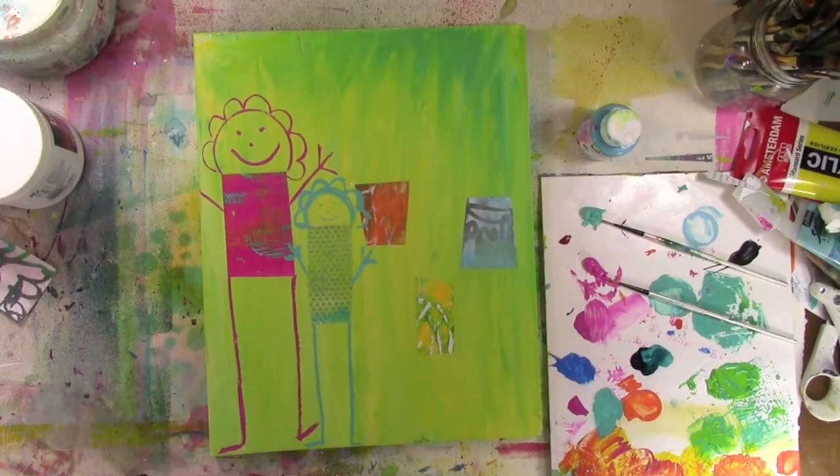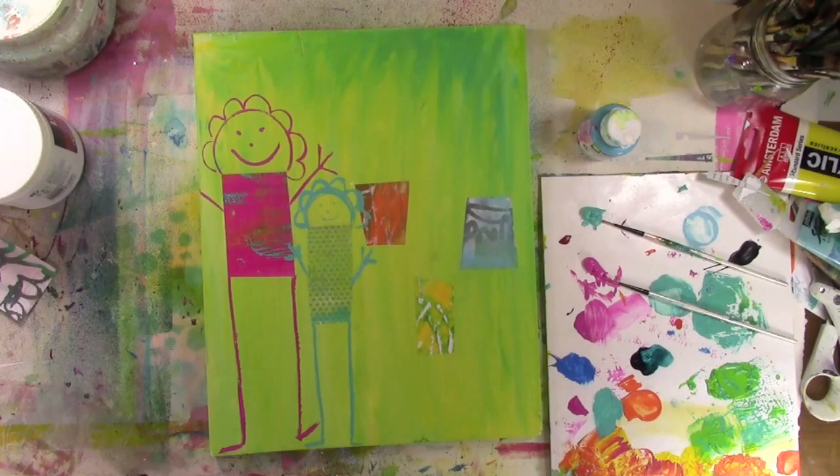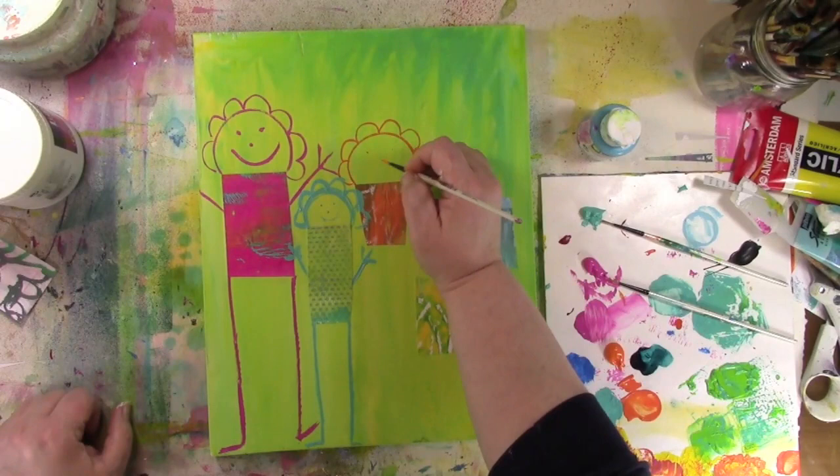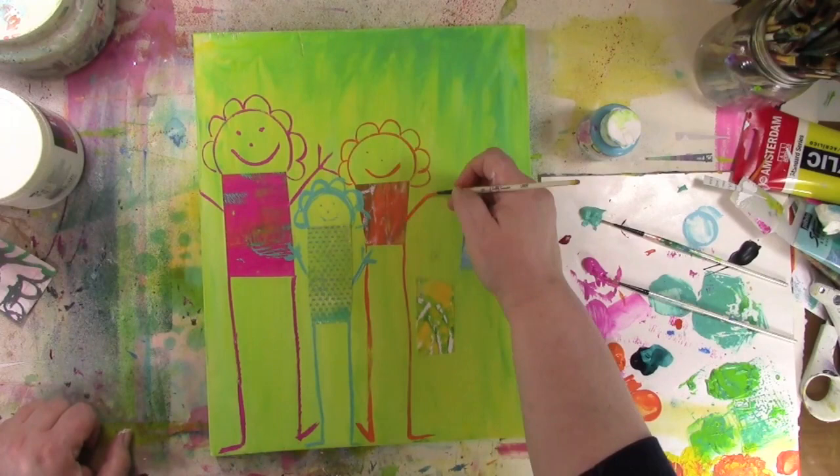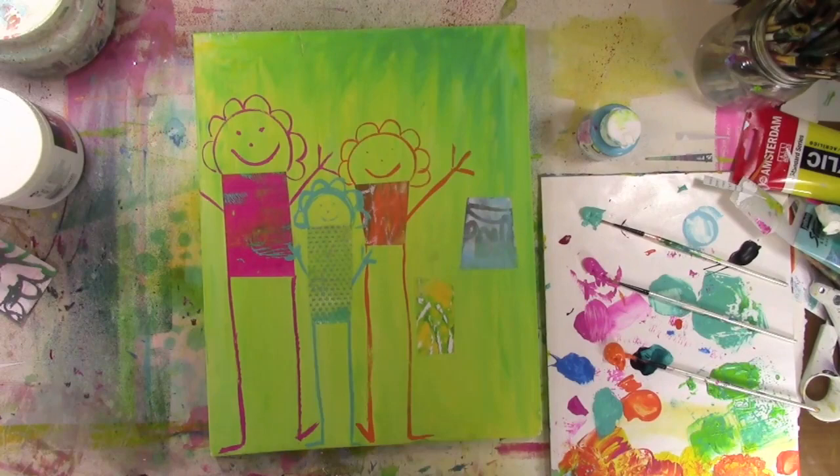It really doesn't matter if those arms seem to be coming right out of her hips — it's okay. It's not like I'm drawing diagrams for a medical journal where it'd be important to have things anatomically correct and to proportion and scale. I'm making this crazy little art thing, and that person may only have one arm. I couldn't decide, so I decided not to worry about it — we're just going to make that the one-armed person.